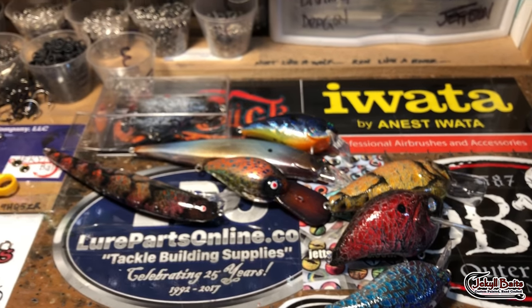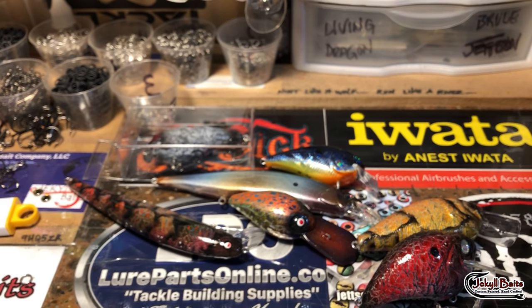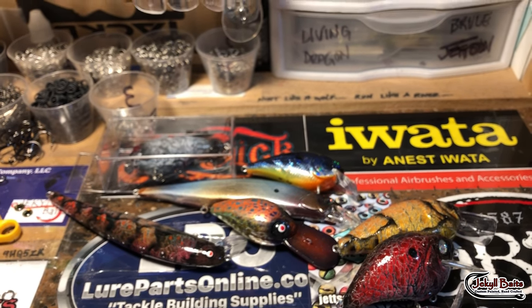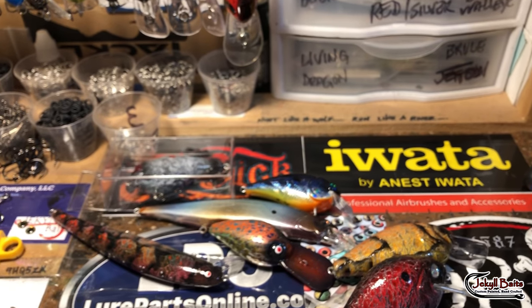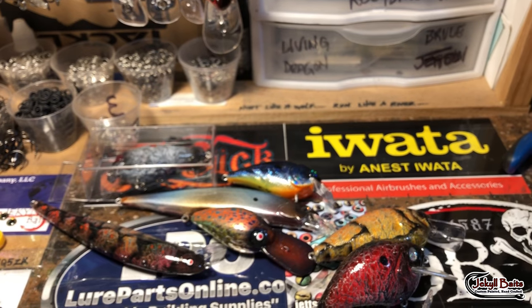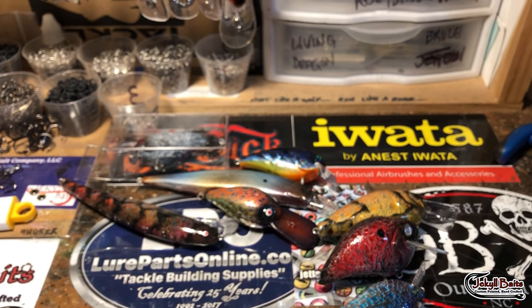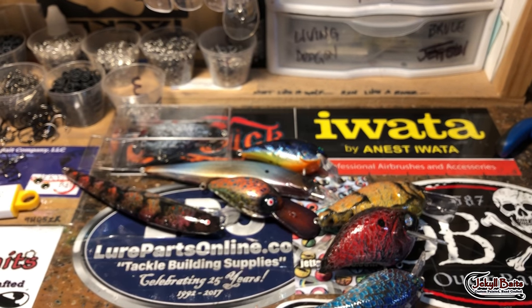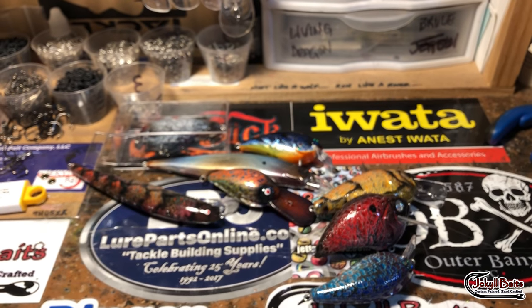Before we get started, I really want to express thoughts and prayers to everybody being affected by Hurricane Florence on the East Coast and the Carolinas. Heather, John, I know your families are out there. If you swing by Grab Life by the Fish on YouTube, Facebook, or Instagram, and you see John Kellett at Kirby Creek Customs, give him and Heather some support. Just thoughts and prayers to you all — let's get started with this workshop update.